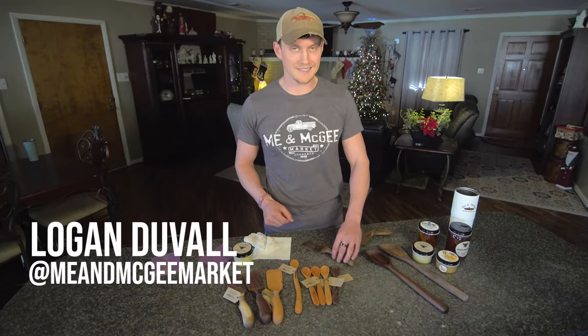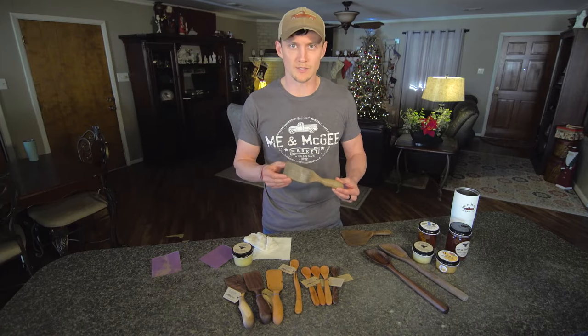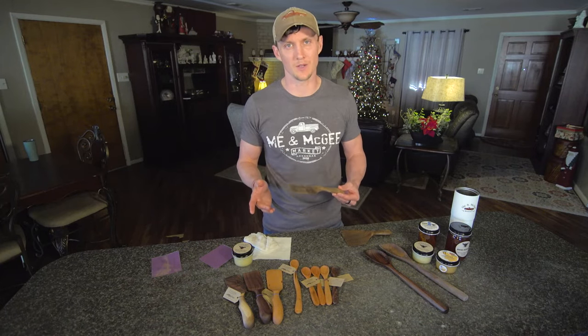Logan here at Me and McGee Market, and today we're going to talk about the wooden utensil. It has got so many benefits over other products.